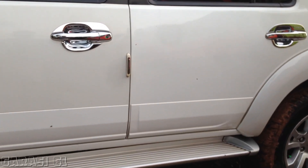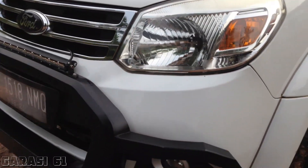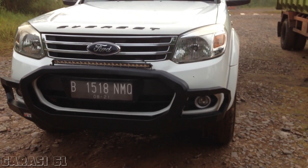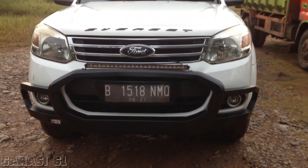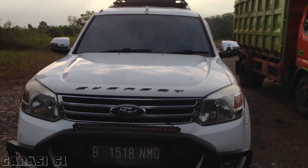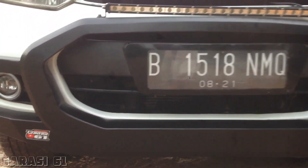Ini penampakan custom bumper bagian depan yang sudah beberapa bulan lalu kita sempat posting juga. Bumper ini memang menyesuaikan dengan wajah asli dari mobil ini, tidak menghilangkan ciri khas Everus-nya. Jadi memang dibuat sesuai dengan wajah aslinya.